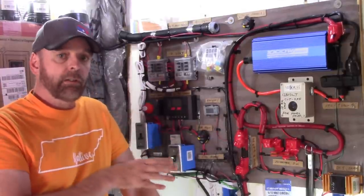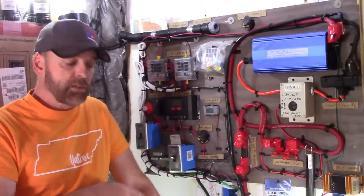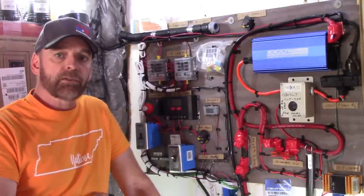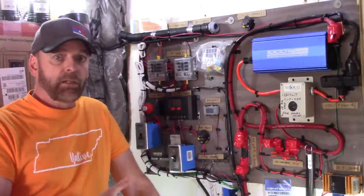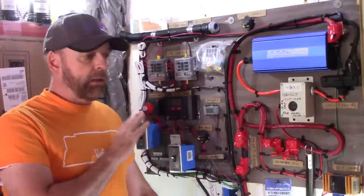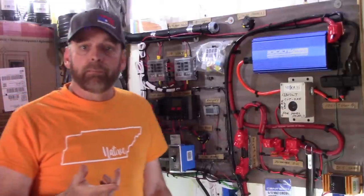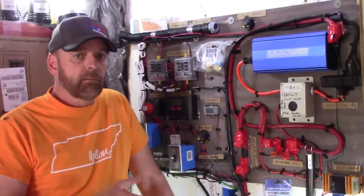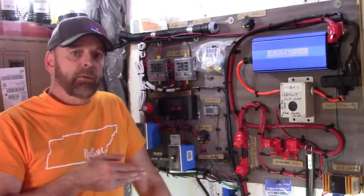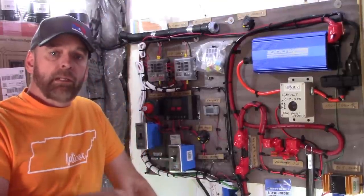This is a 12-volt system. The internet engineers will say it should be 48 volts — they're technically correct. But the problem is if one battery goes out in a 48V system, your whole system is down. Another reason I chose 12-volt is I try not to use an inverter. Most of my loads are 12-volt DC. Going from 48V down to 12V requires a converter, which is essentially a resistor that eats power. I'm doing everything I can to squeeze every watt out of this system.